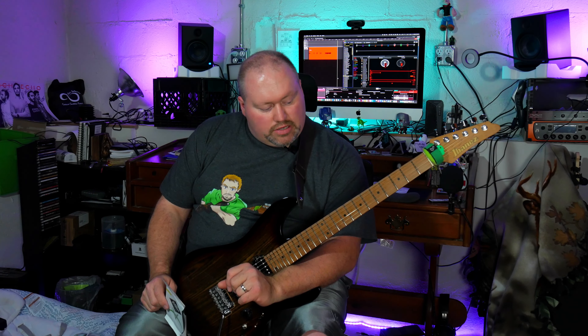I really like these strings. You can't even tell they're coated, but they have a nice smooth feel, like many coated strings out there, and they don't have that stickiness to them. So I really like that about these.